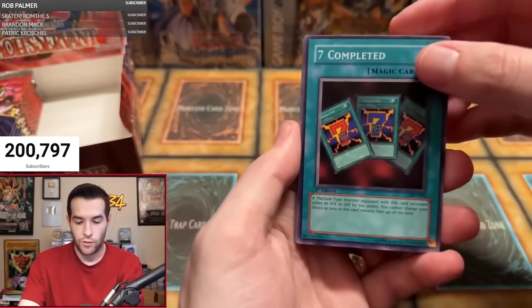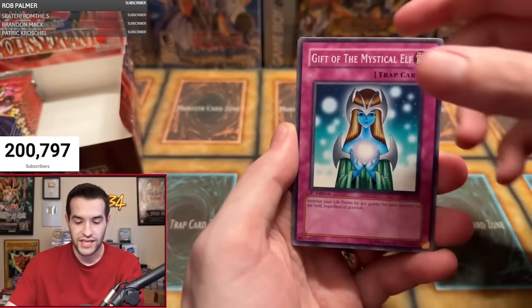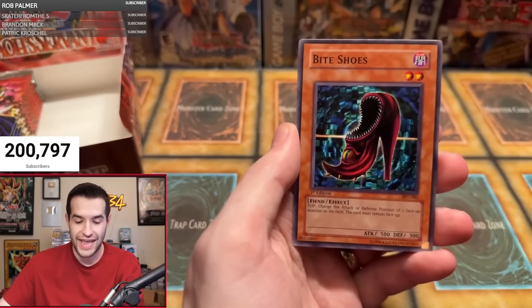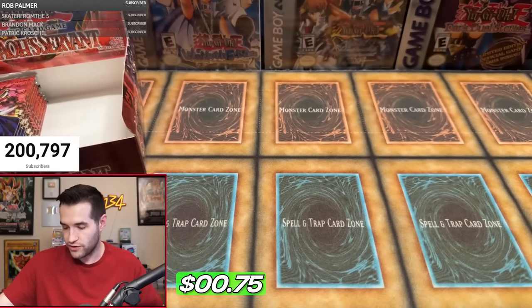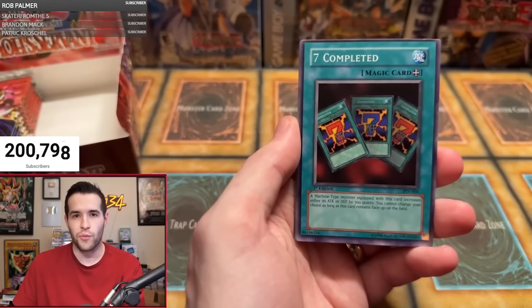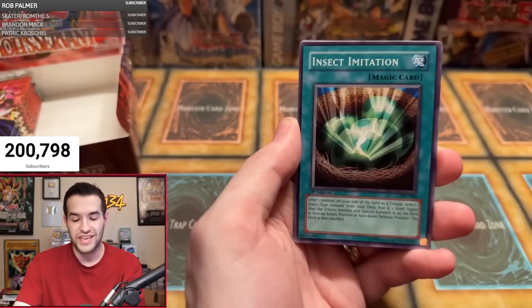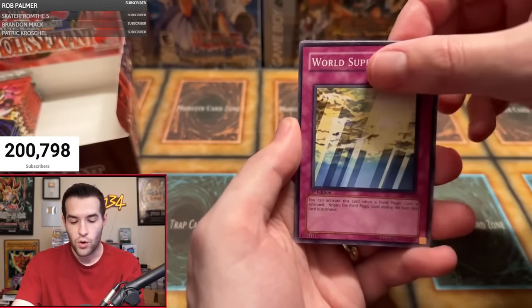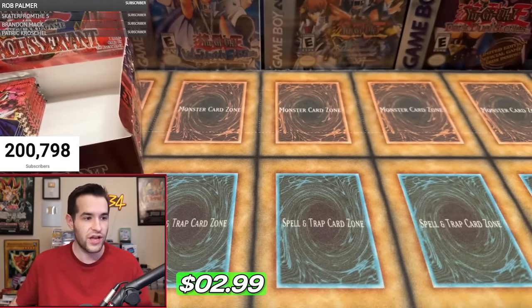Lars B — Seven Completed, Enchanted Javelin, Overdrive, Numinous Healer, Gift of the Mystical Elf, World Suppression, Burning Land, Bite Shoes, and a Mission Tzuri — just a regular rare. Nothing too crazy there for Lars, so he'll be getting a bonus foil. Next pack for Lars: Seven Completed, Javelin, Overdrive, Numinous Healer, Insect Imitation, Attack and Receive, World Suppression, Burning Land. And another Wind of Extermination — he is destroying that back row. Face-down cards beware.